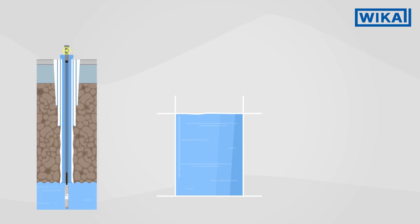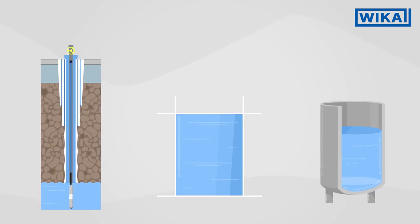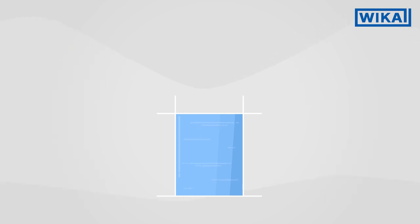Hydrostatic level measurement using a pressure measuring instrument is suitable for measuring the level in a wide variety of vessels. Hydrostatic level measurement makes use of a fundamental physical principle.